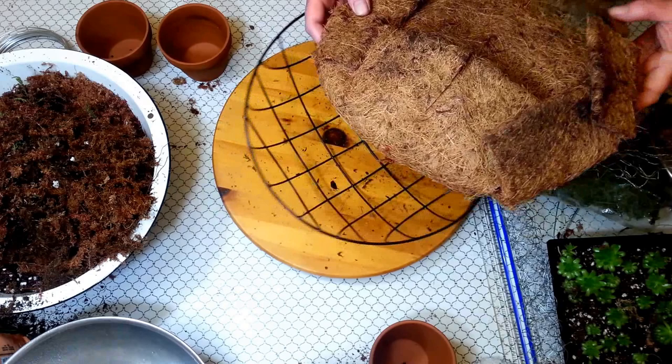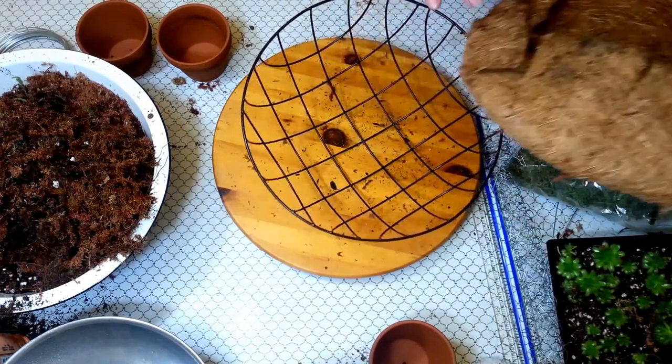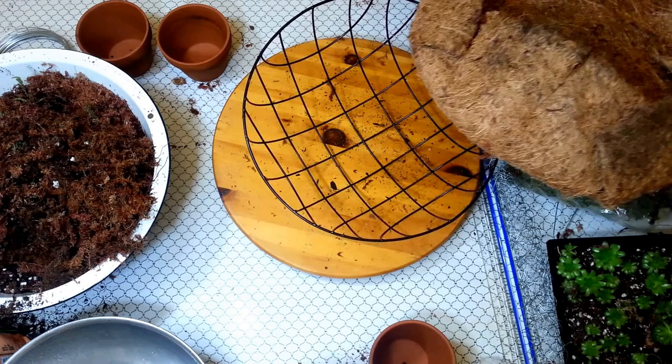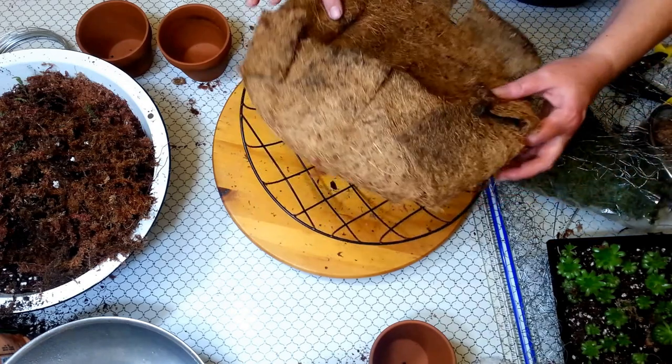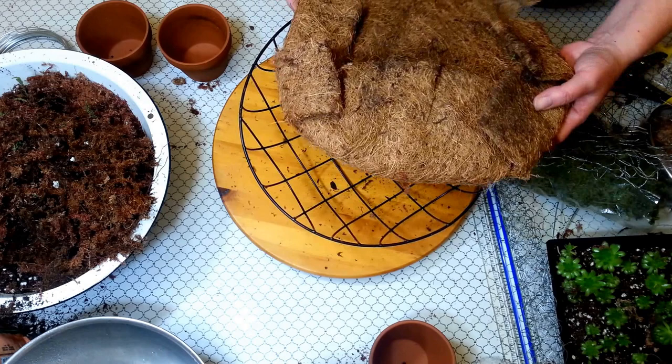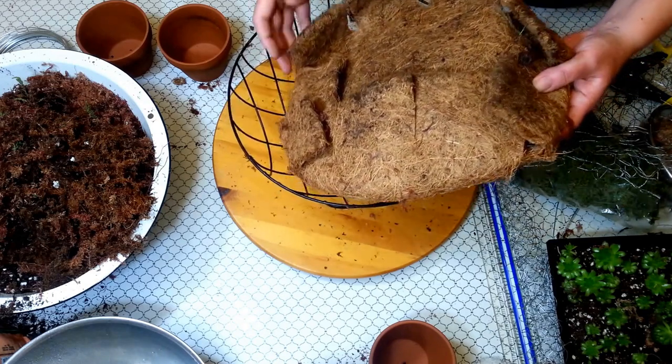Instead of lining your basket with moss, you can use this. But if you do, I suggest you cut your holes — your planting holes — before you start filling it, because it's very hard to cut and it's just easier that way.